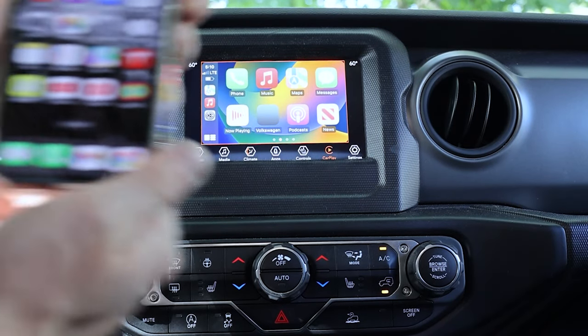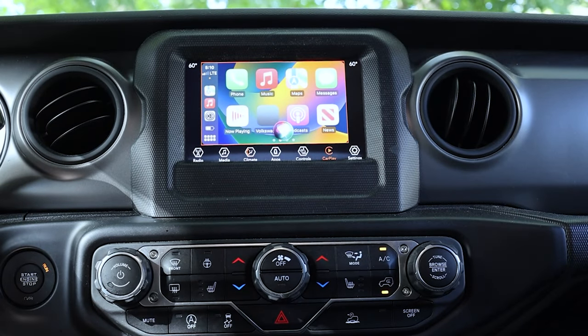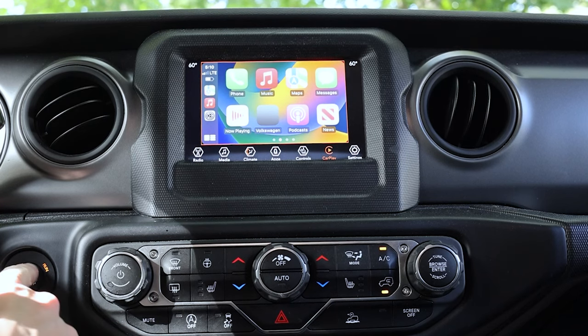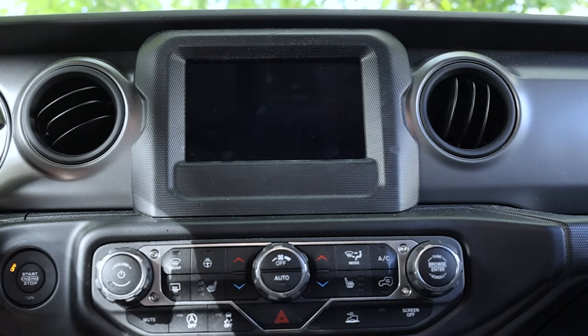Hey Siri, what's the score of the Yankee game? — The Yankees outdid the Padres by a score of 10 to 7 today. Again, pretty much the same experience as the Carlinkit 4.0 — excellent Siri responsiveness.